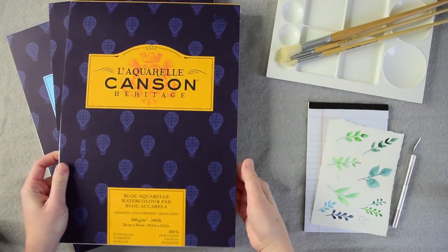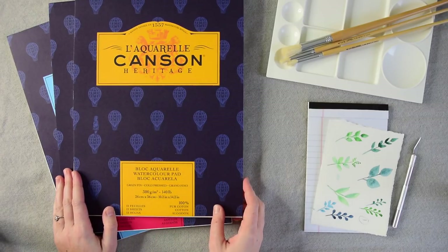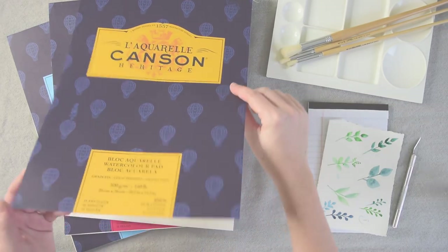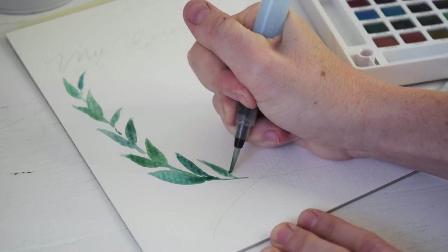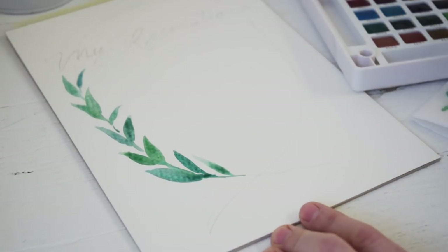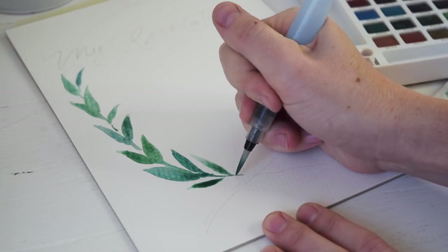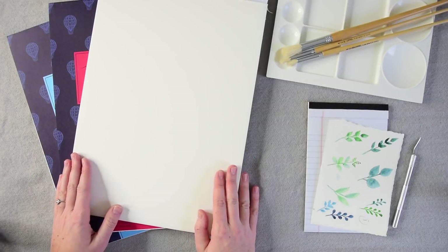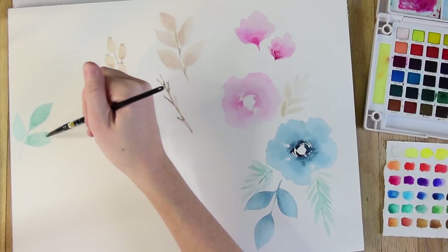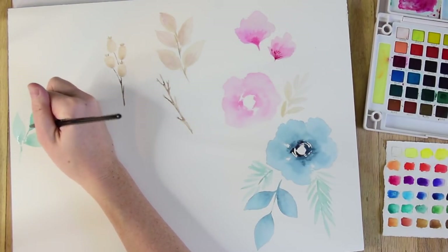And then in the middle, we have our Goldilocks paper, and that is cold pressed. It really is in between rough and hot pressed — you get a nice textured paper that's not overly rough. It's good for doing small detail, but also good for doing washes and building up color. It's the choice of many artists because it is the best of both worlds, and it's truly my favorite paper — the one you'll see me use over and over again on the channel.